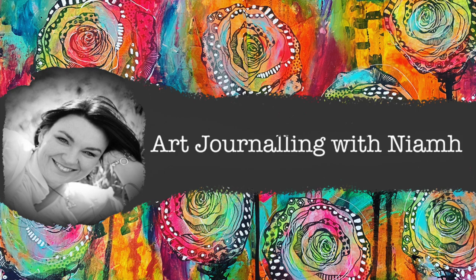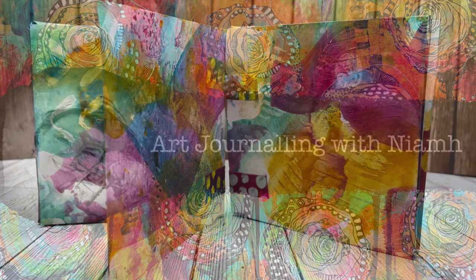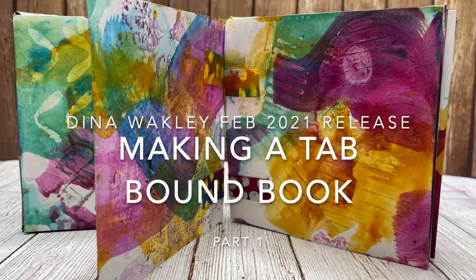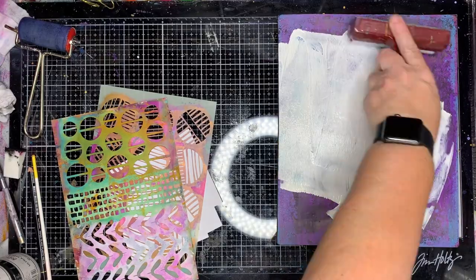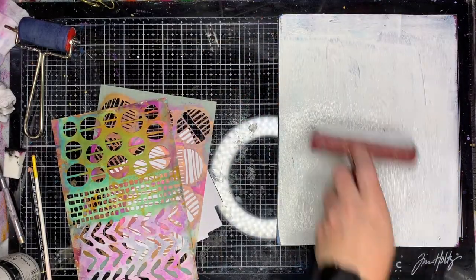Hi everyone, it's Neve here and welcome to my art journaling channel. Today I've got some exciting new products to share with you from the Dina Wakley February 2021 release. I'm starting out making a little tab-bound book.